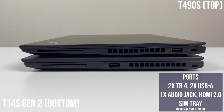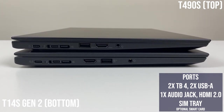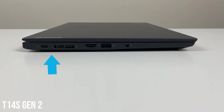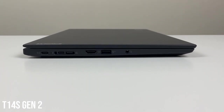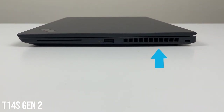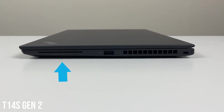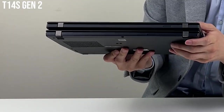Comparing ports with a T490s — two generations behind — the physical port selection is very similar, just the positioning is a little different. It's the same number of ports. The latest model now has Thunderbolt 4, HDMI version 2, two USB Type-A ports, and an audio jack. On the other side, the second USB Type-A port is there, the vent has moved slightly to the back, a lock slot is present, the optional smart card reader is still there, and the SIM tray has been moved slightly to the edge.